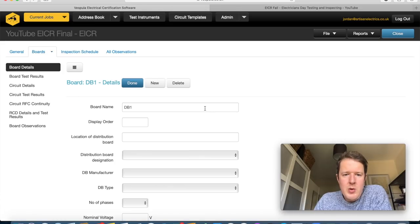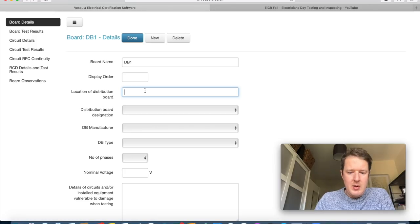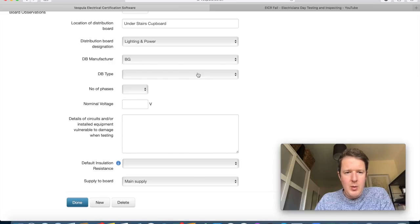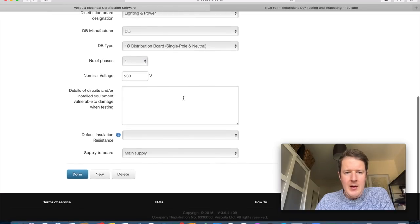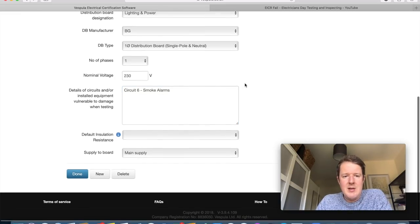I click on my board and add board details: location is 'under stairs cupboard', designation is 'lighting and power', manufacturer is BG (British General). DB type: single pole and neutral, not split load. Number of phases: one, 230 V auto-filled. Details of circuits vulnerable to damage when testing: I'll put circuit 6 — smoke alarms — because you're not supposed to insulation-test those. I'll leave default insulation resistance blank for now.